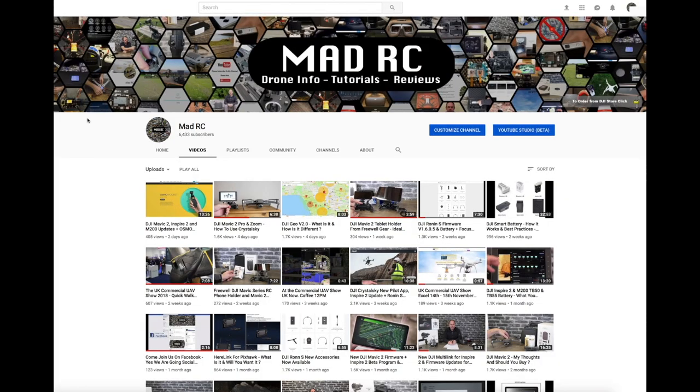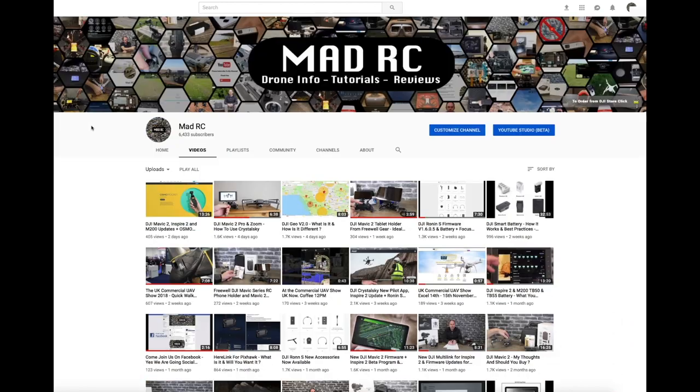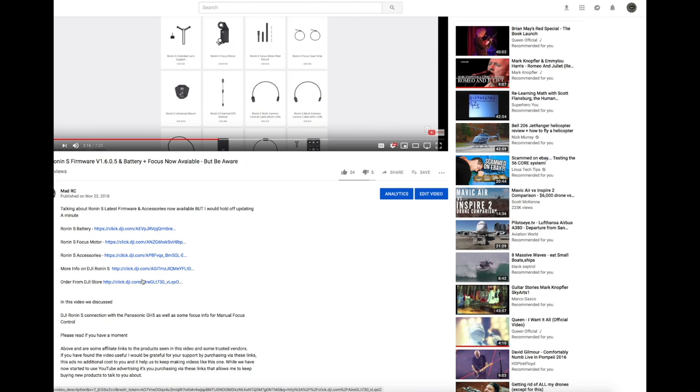If you've liked what you've seen, please do check out some of the other videos we have on the channel — we have over 150 of them. Please don't forget to subscribe by clicking the button in the bottom right-hand corner of the video. Check out the links in the description if you're going to buy any products. Thank you for watching, and I'll do another video again soon.